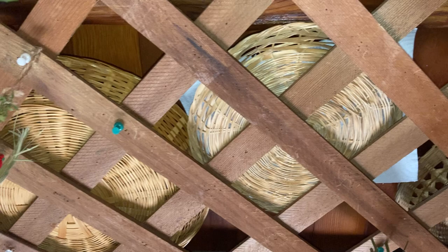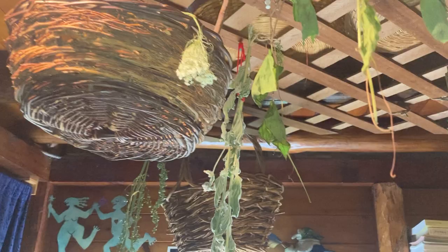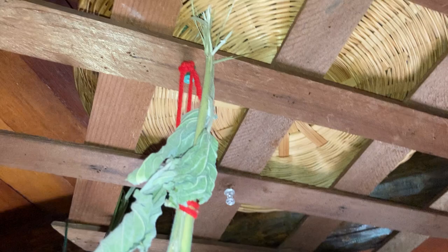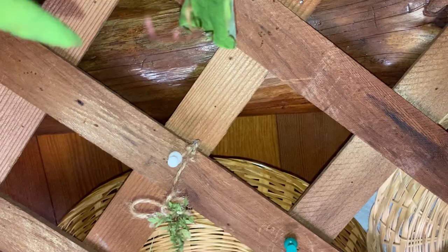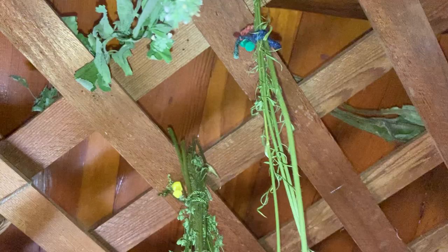I also have baskets up here — I'd tell you what's in them if I remembered, but I know there's some dried orange peels. It's great because I can hang herbs from the lattice with push pins and little ties, and then put baskets up into the beams. I can get quite a lot of storage in a small space, which is good because I live in a little hobbit house.